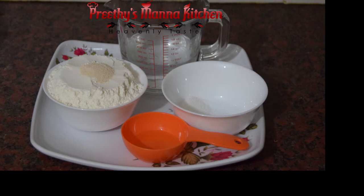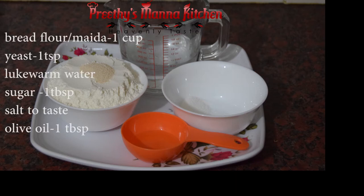One cup is made of bread flour. This is the self-raising flour. 1 tsp of yeast — fast-action dry yeast.